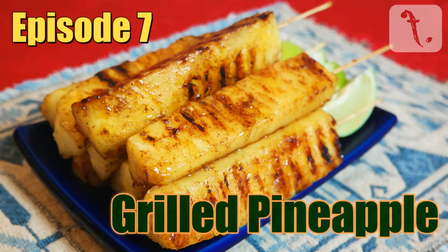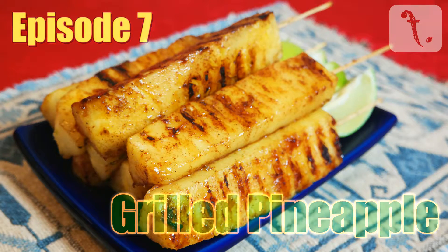Welcome to Food Point. This is my recipe for grilled pineapple, which is a Brazilian dish that can brighten up any meal.